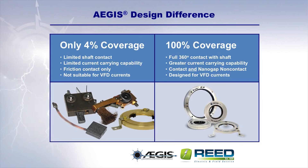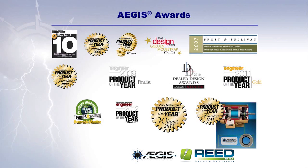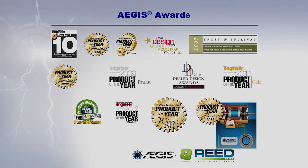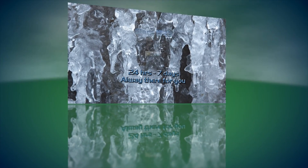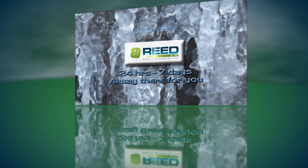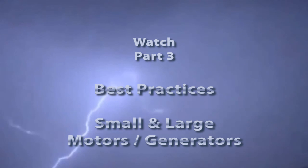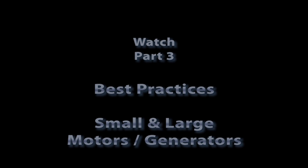So why settle for the limited temporary bearing protection of competitive products and technologies? Insist on the proven long-term protection of the Aegis shaft grounding rings. Due to their superior design and performance, Aegis rings have been recognized with a host of awards over the years.